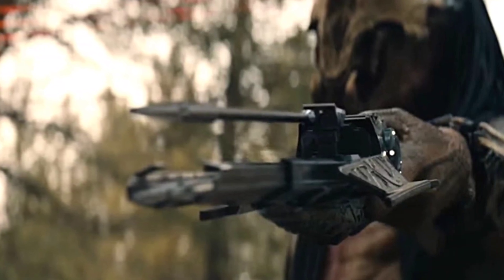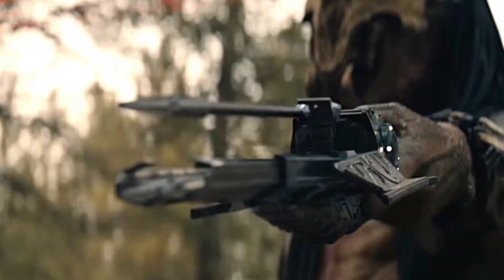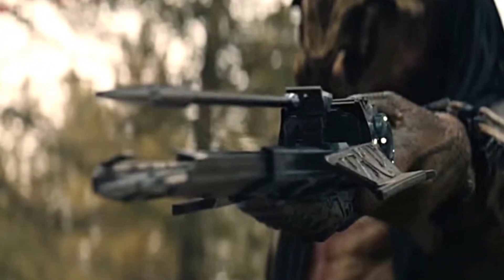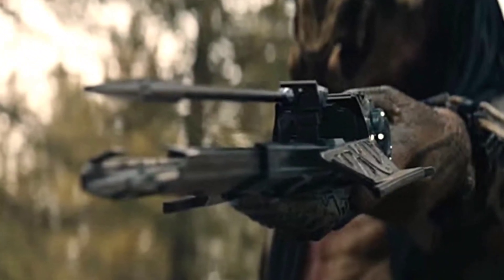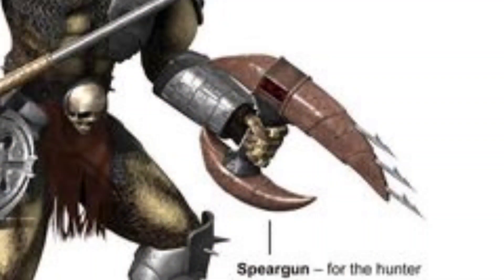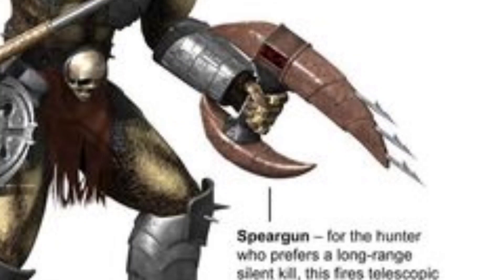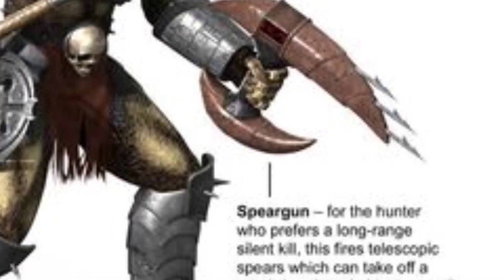The Predator Bolt Gun, also referred to as Spear Gun or Spear Tip Launcher, is a Yautja projectile weapon that launches razor-sharp metal spikes towards the target. The weapon is ideal for sniping and operates almost silently, allowing the user to remain stealthy while attacking.